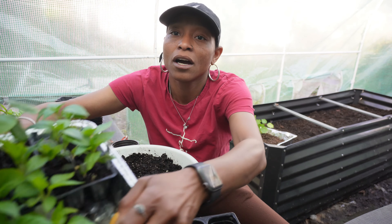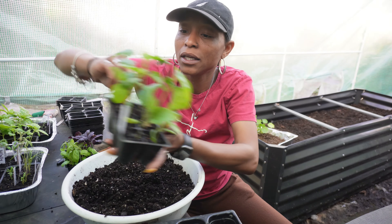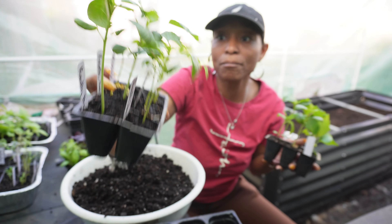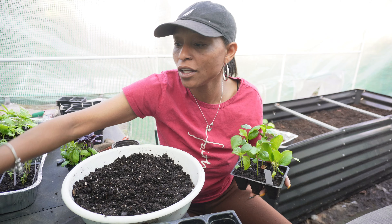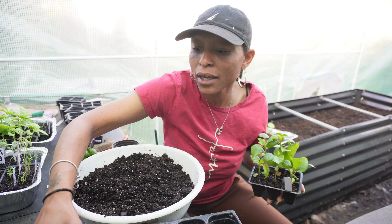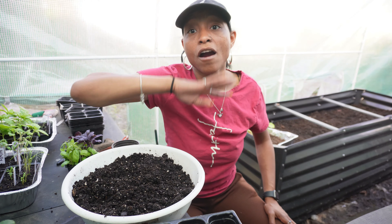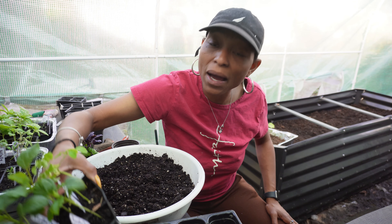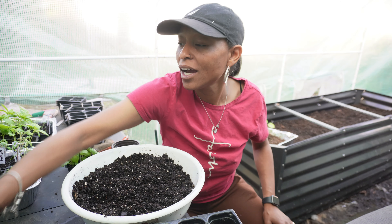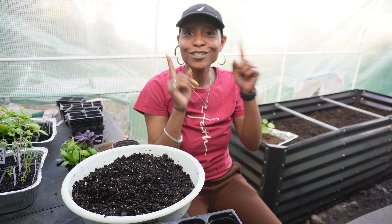Just to show you — our peppers are doing amazingly. The moringa is not looking that good, and I think it's because it needs more space. So we're going to pot the moringa and the rose ale up this evening. We're not potting up the peppers because they're doing just fine. And then we're going to go in the house and start our four-week seeds. I'm a little bit behind, and it's okay — I have a long growing season, as I always say.